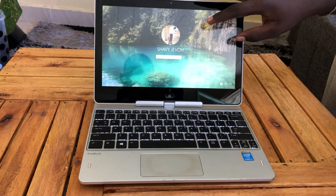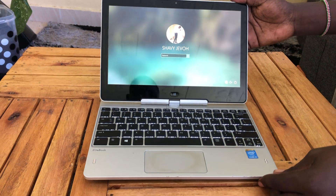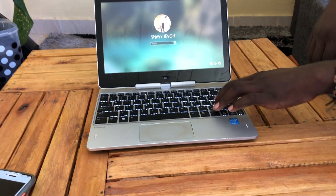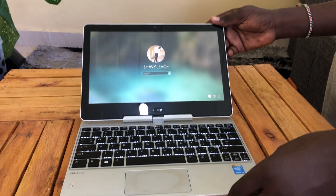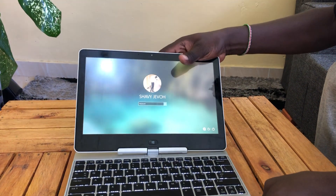So its screen is touch — you can just swipe and use it. You can use the keyboard here; the keys are soft, and you can use it to type at whatever speed you want.